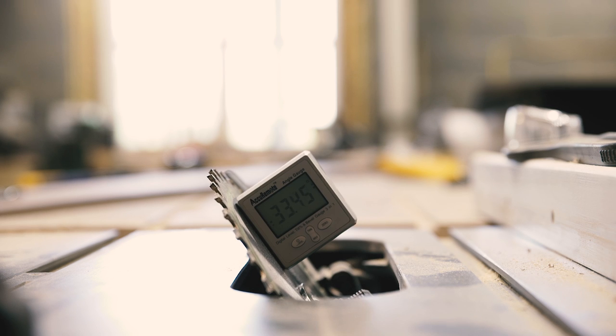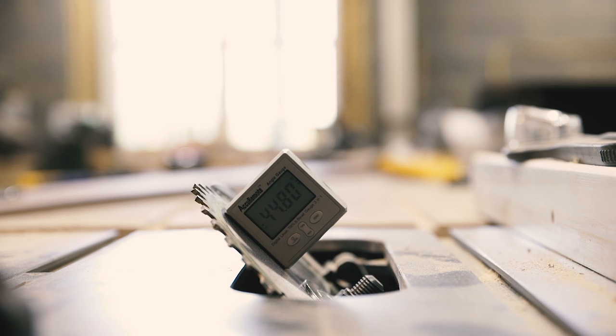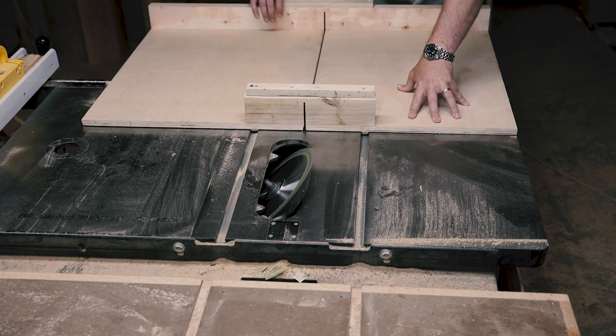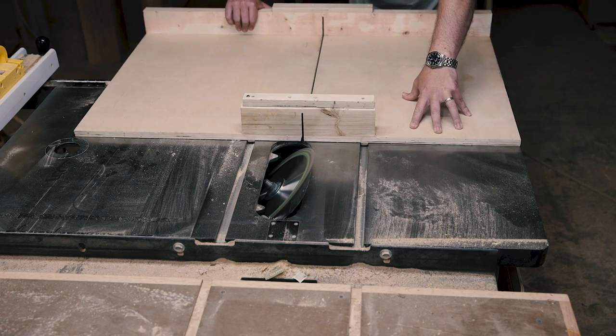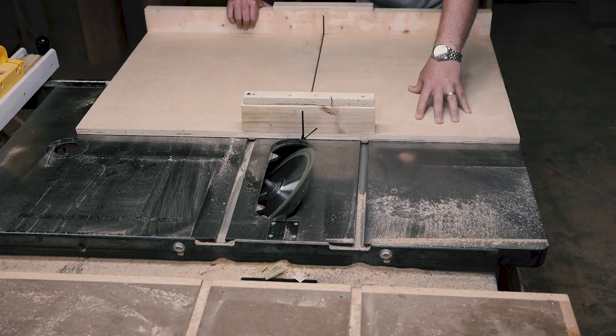Back at the table saw, I needed to cut some 45 degree bevels, but didn't want to make a new sled. Instead, I opted to just cut a new kerf in my crosscut sled, thinking it would save time. Delighted by my time-saving decision, I forgot to check if there were any offending screws in the way of my saw blade. Good job, Will.